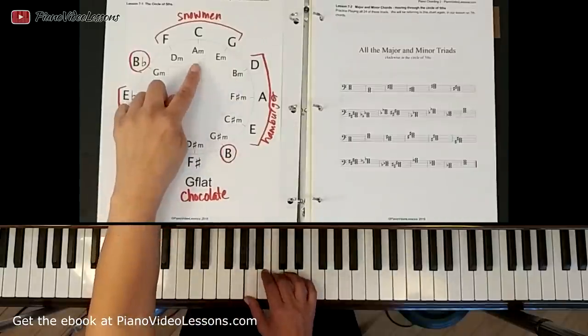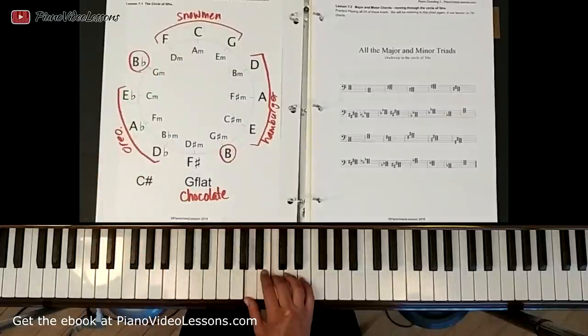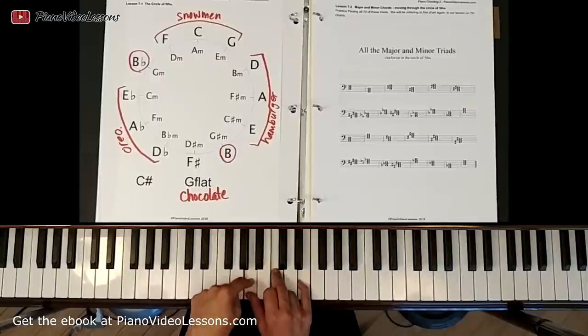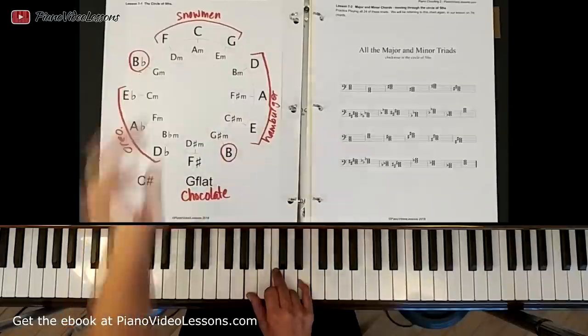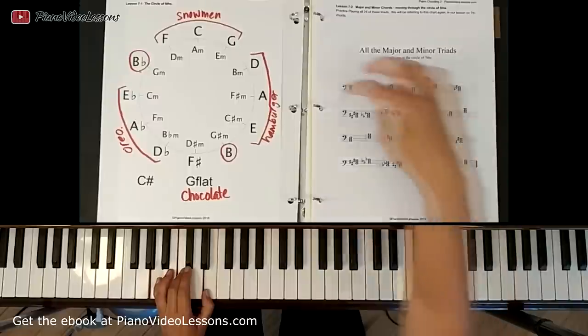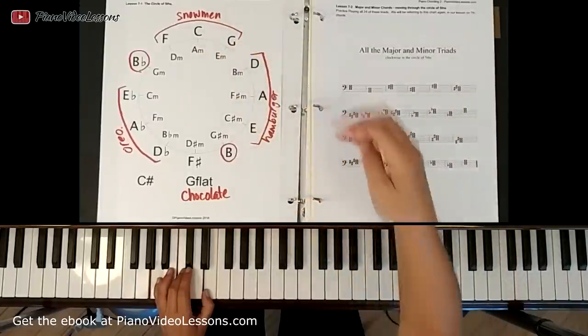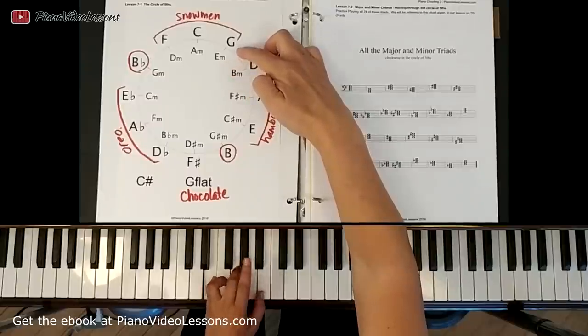The notes of the A minor chord are exactly the same notes as the C major chord except we don't use the top one, so it's A on the bottom with the two notes from the C triad. From A minor to E minor we go up a fifth and use the remaining notes from the G chord — that's E minor.